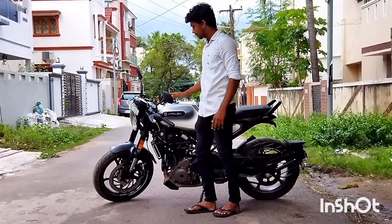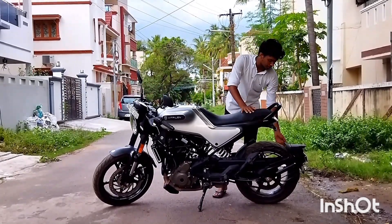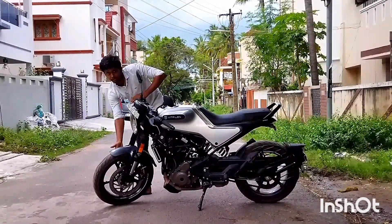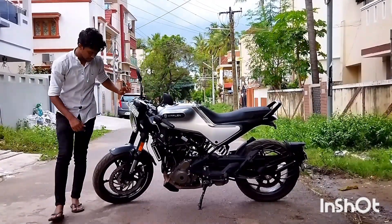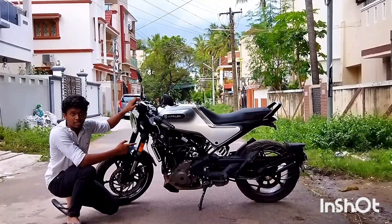All the lights here are full LED. The rear tire section is 150/60 and on the front it's 110/70. The front brake disc is 320mm and the rear brake disc is 230mm.